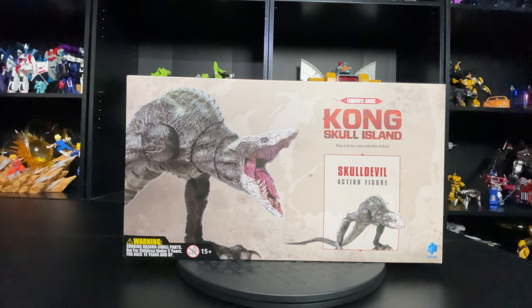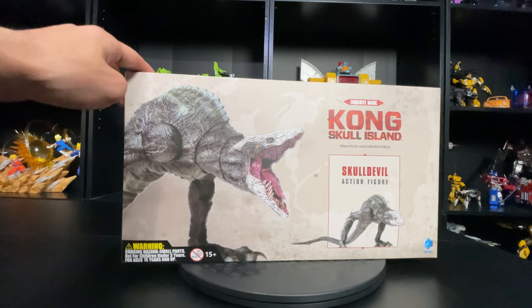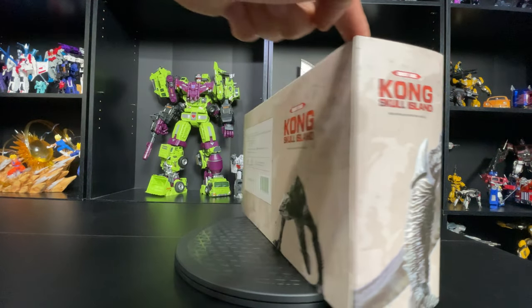Hello everyone, welcome to another review by the Virgin Prime. Today I'm going to be checking out the Skull Devil from HIA Toys — this is from the movie Kong: Skull Island. He's one of the guys that got his ass kicked by Kong. This one is on loan to me by the homie Near Gojira, who also got me the Godzilla Minus One figure I reviewed previously.